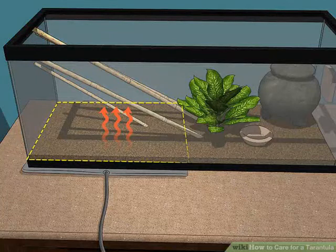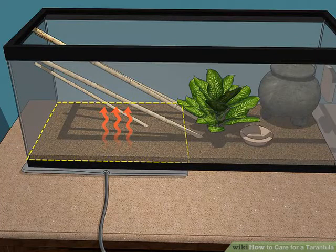Heat one half of the tank. If the tank falls below the ideal temperature range, you can use a hot rock or an electric heat mat to heat it. You should only heat one half of the tank, so that your spider can self-regulate its temperature by moving to the warm or cool side. Avoid letting the tank temperature exceed 30 degrees Celsius (86 degrees Fahrenheit). Use a heat mat during spring, autumn, and cooler winter months as needed.